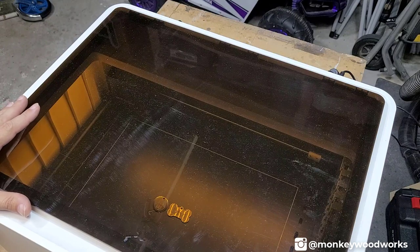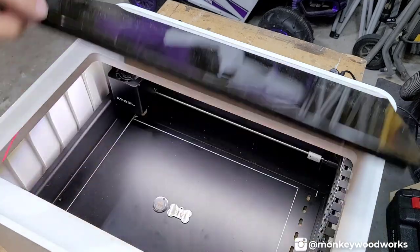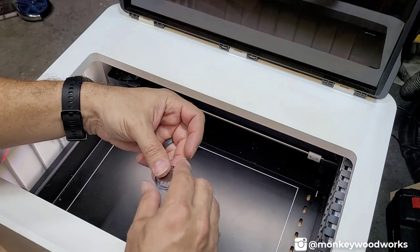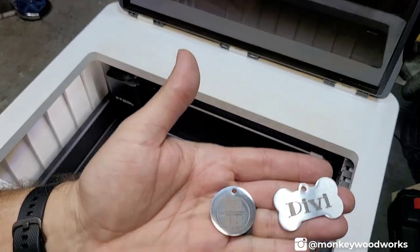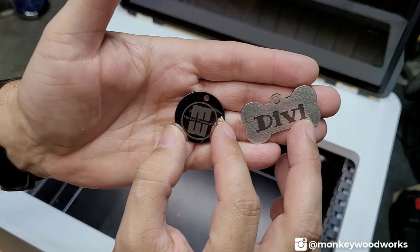It's finished — this is my first time engraving metal and I was a little nervous. Let's see how it looks. Hot off the press — you can see that looks really good. Those came out really well.